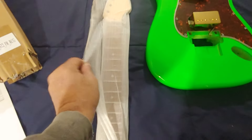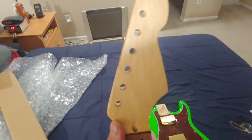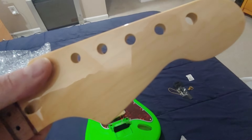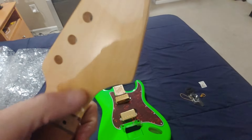Okay, we got some Allen wrenches. It's a 22-fret neck, and these peg holes are 8 millimeters. I have Gotoh tuners that are 8 millimeters, so they should fit in there no problem. If they don't, I'll just have to widen those out too. I'm wondering if I should keep the headstock as-is or try to find some matching paint and make it green — let me know in the comments what you think.